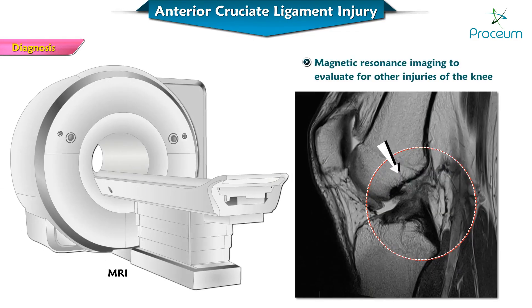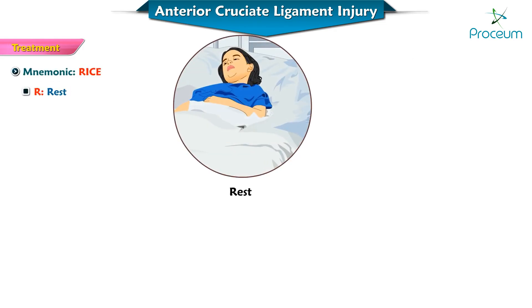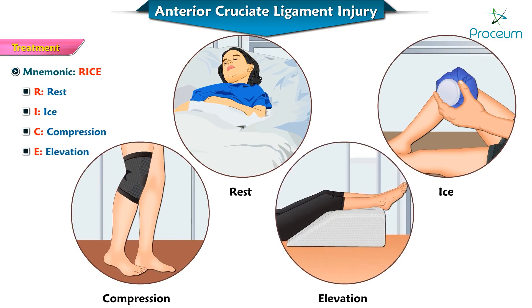Diagnosis is made with magnetic resonance imaging of the knee to evaluate for other injuries, which can involve the menisci, other collateral ligaments, or avulsion of any bony segments. Treatment is with RICE measures — that is rest, ice, compression, and elevation of the affected joint — along with surgery if required.